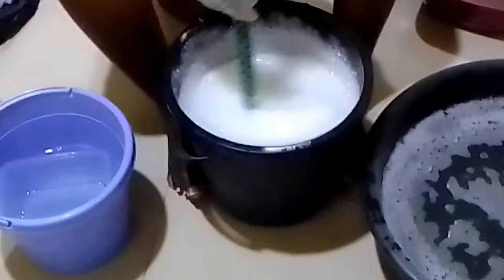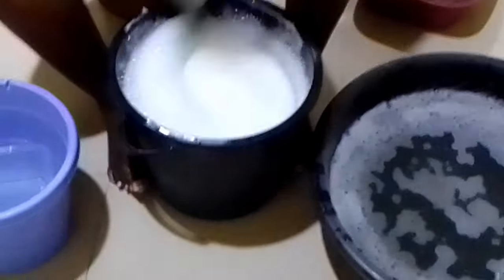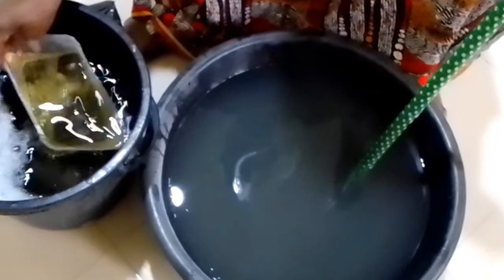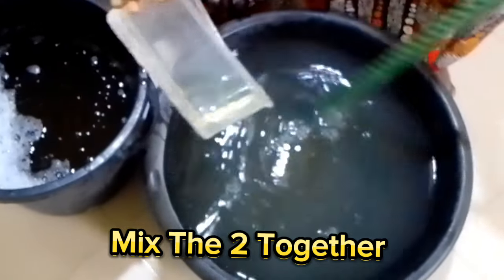Leave the two bowls for some hours. After about six hours, mix the two together. Here we go.